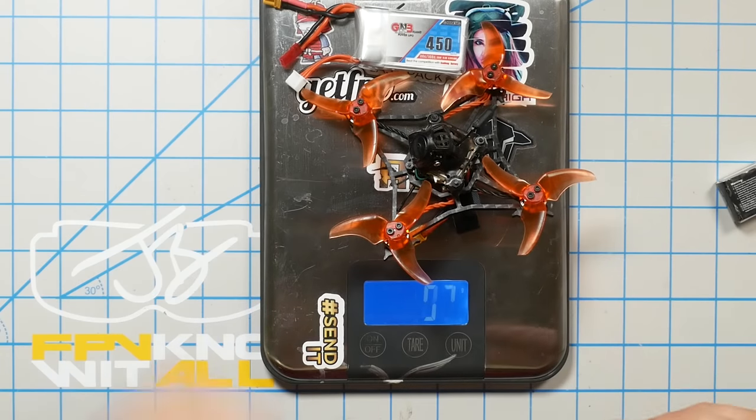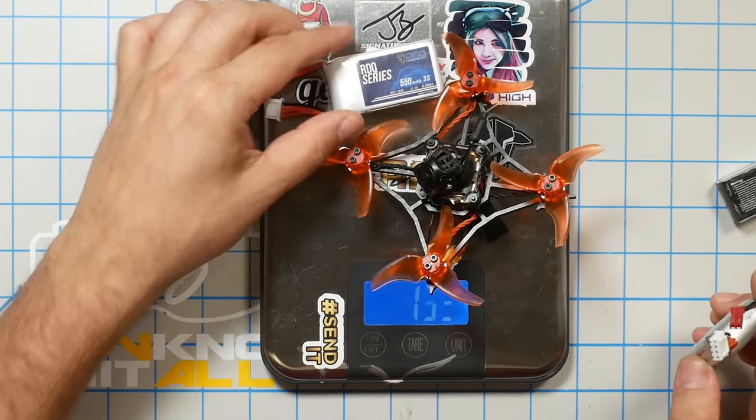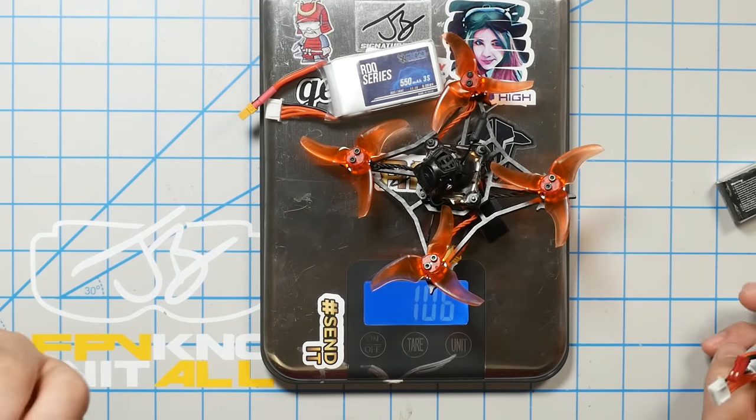Flight time on that 350 is acceptable and agility is good, but I really liked flying it more with a GNB 450, which brings the weight up to 99 grams. I didn't feel like handling suffered too much and flight time was better. I've also flown it with a Raised-A-Quads 550 milliamp hour — at that point I was definitely starting to feel the weight, but you got again significantly longer flight time.